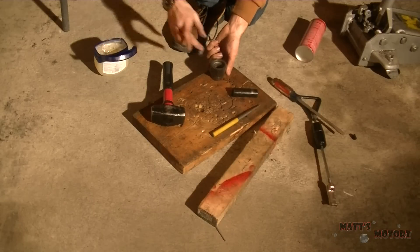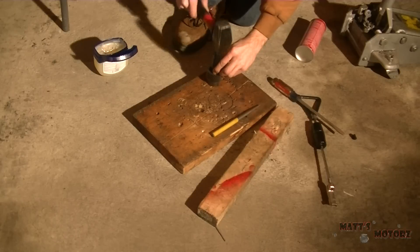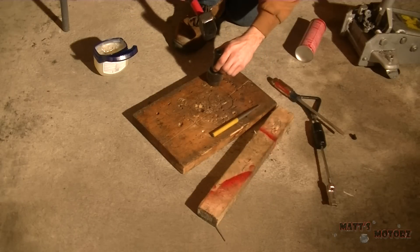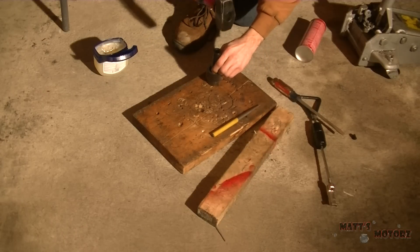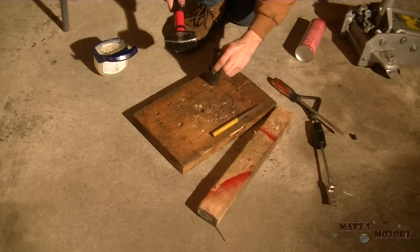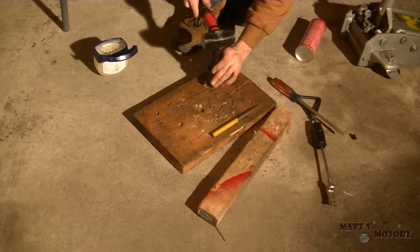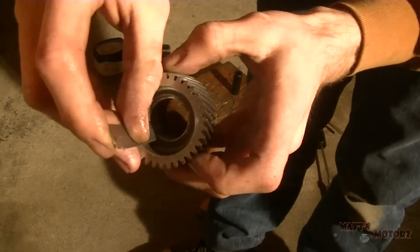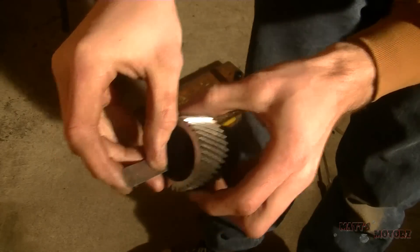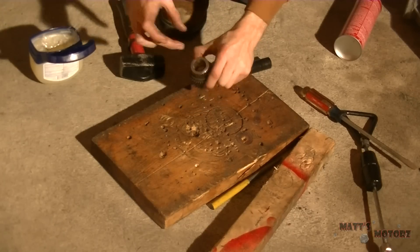Vaseline is just so great when working on a transmission. I'm using the socket to install the bushing and periodically checking how far down it is to make sure you don't push it too far down. I think I had to do that a couple times to get it just right. This is the other side.